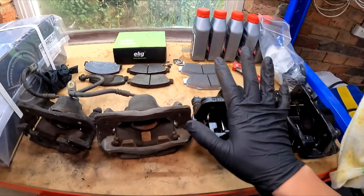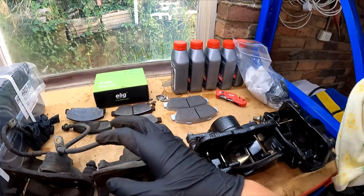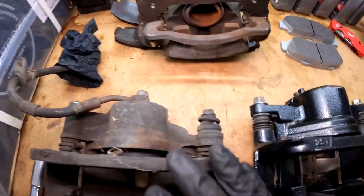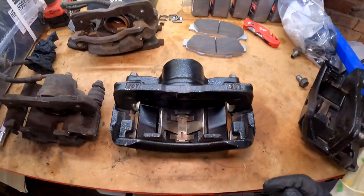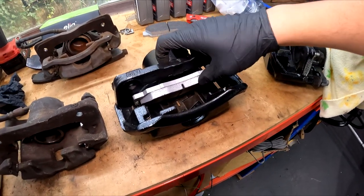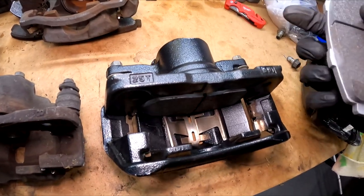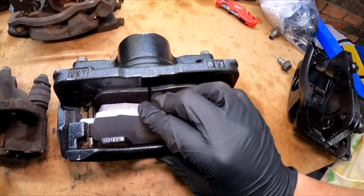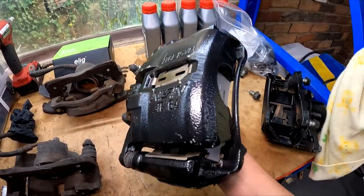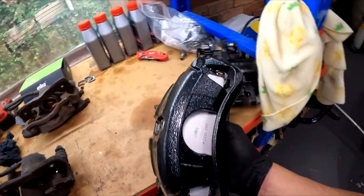I'm going to pre-install these E-League pads into the caliper and slot them straight into the knuckle. We're going from the CXI to the DC2R caliper - what a huge difference. I love that black caliper. It's going to look so nice with those black wheels.